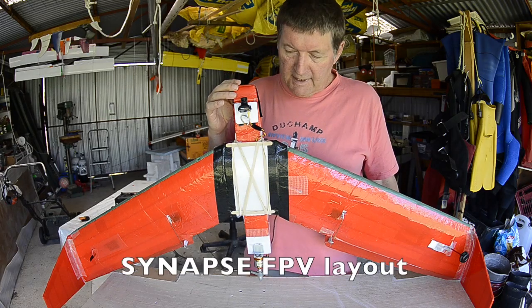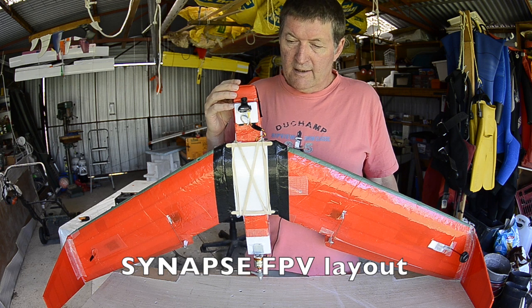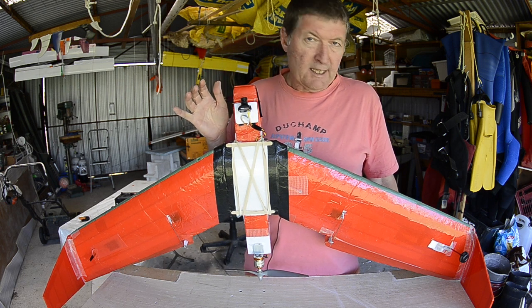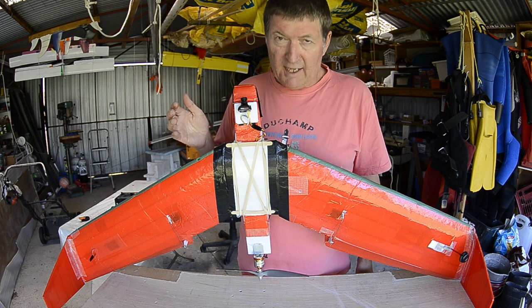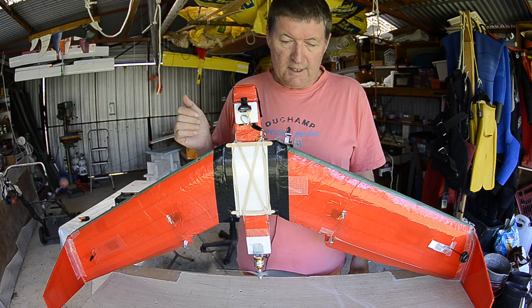This is my Synapse flying wing. It's an experimental airlines design and one of the first planes I ever built — a testament to how tough these wings are. It's still going strong after 12 months. I've dunked it in the sea and crashed it hard many times but it just keeps going.